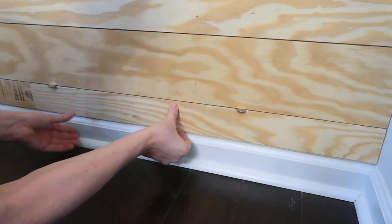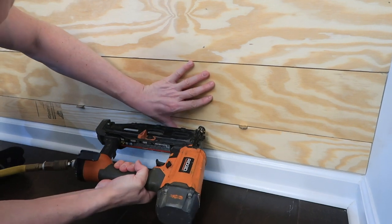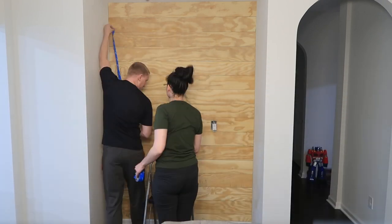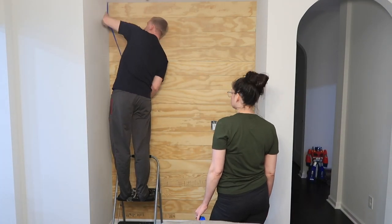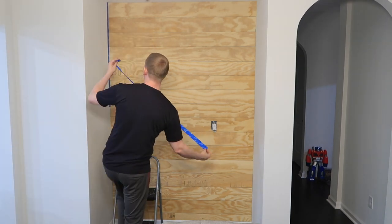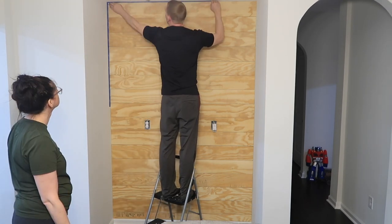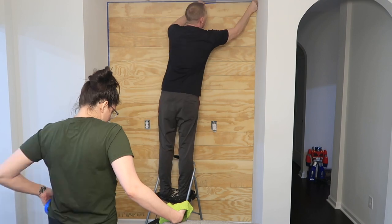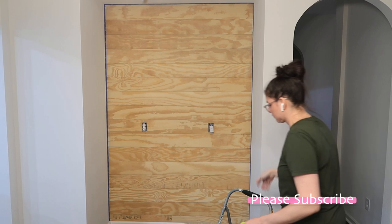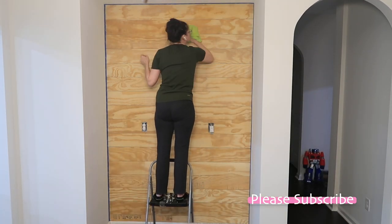I knew I was going to be putting a buffet right here, so we decided to cut a piece of wood wide enough to fill the rest of the space. It's actually just extra wood left over from cutting the edges, and since the divide in the middle wouldn't be seen behind the furniture, we just used that. Now we are going to tape off the wall so we can start painting this shiplap.